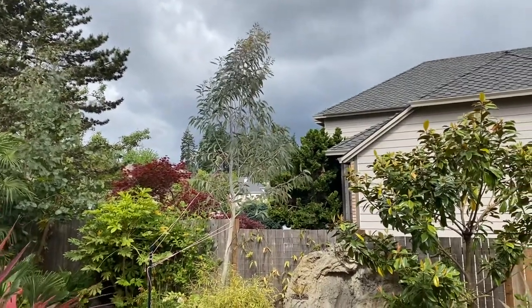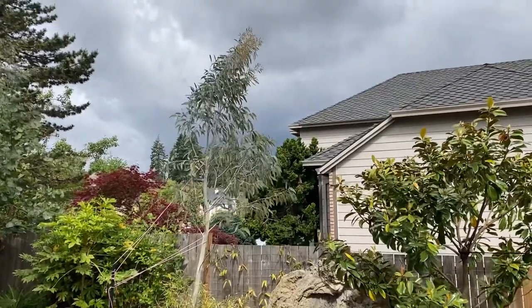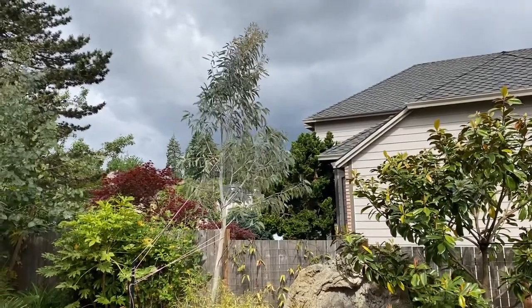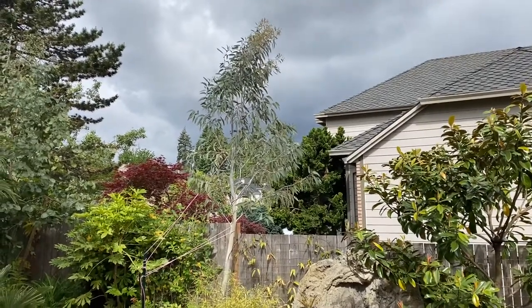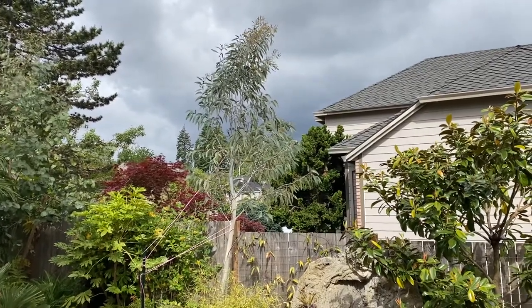This is Eucalyptus pauciflora subspecies niphophylla, otherwise known as the snow gum. There are two different subspecies: debeuzevillei and niphophylla, and it just has to do with location. They're found at higher elevations in Australia.